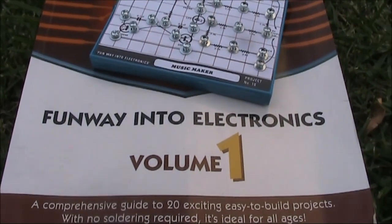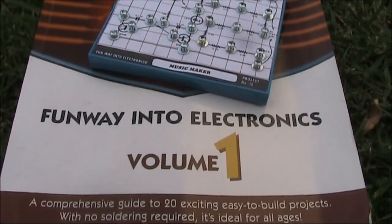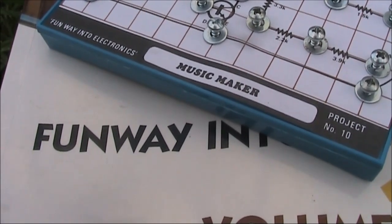Funway 1, project number 10 — the final project in the 1-10 pack. This is of particular interest to me as it was the first Funway project that I built nearly 40 years ago.